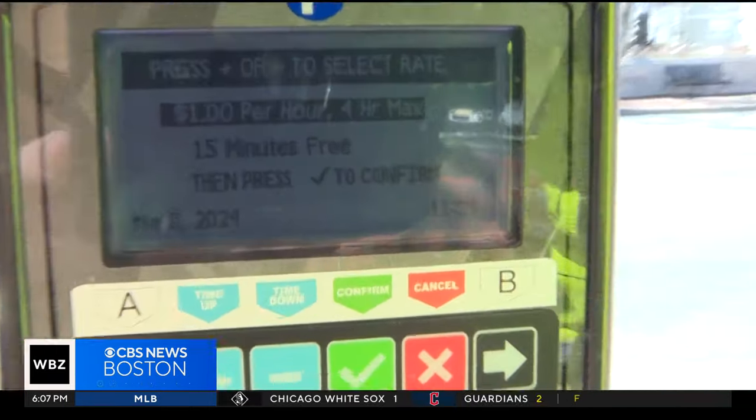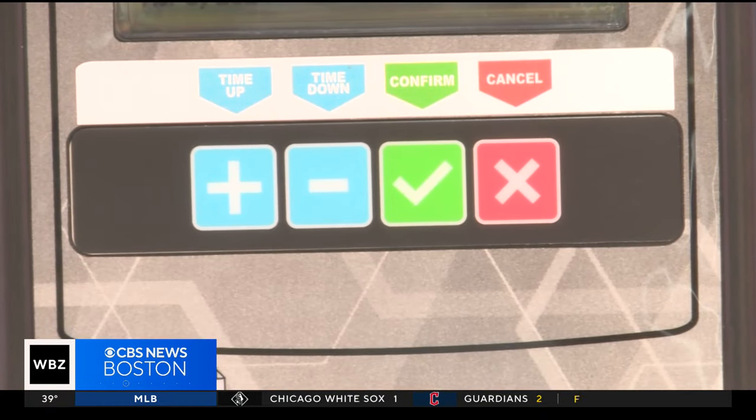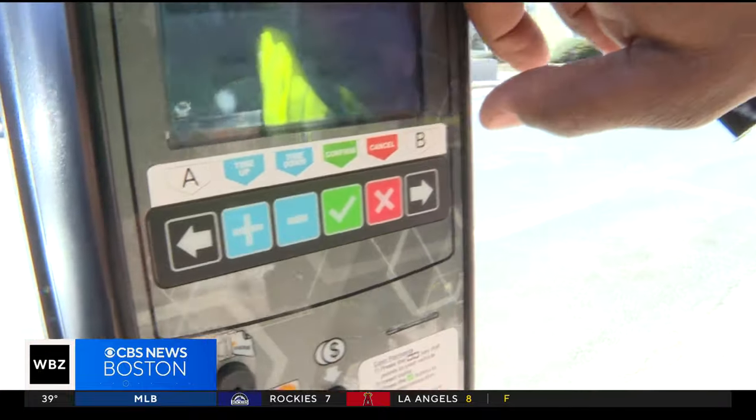For 15 minutes free, you're going to scroll down to where it says time, then scroll down using the minus sign once, and then confirm. Then confirm again. Now the light is blinking green — that means you're all set. It's very simple.